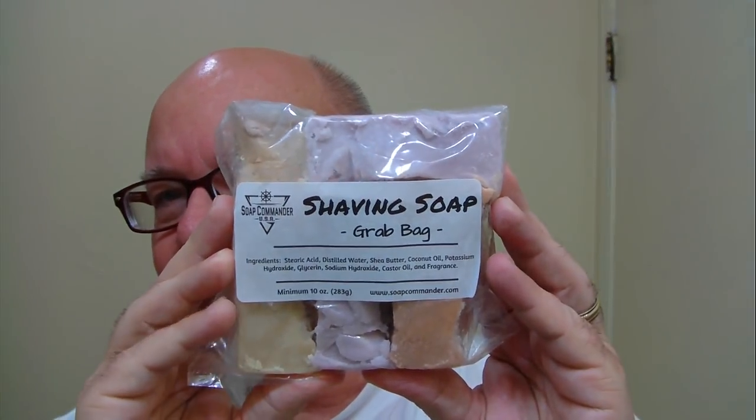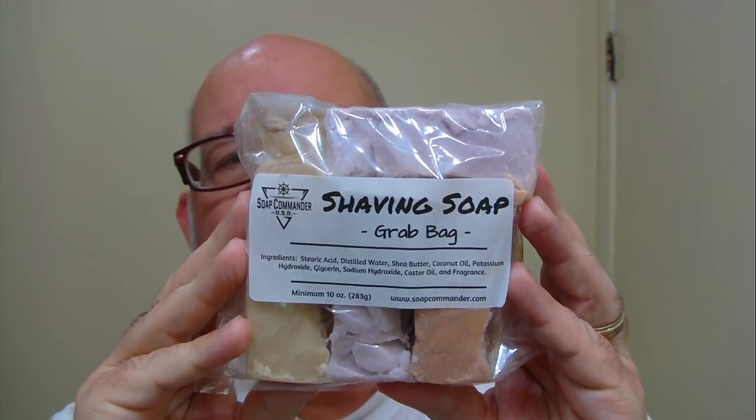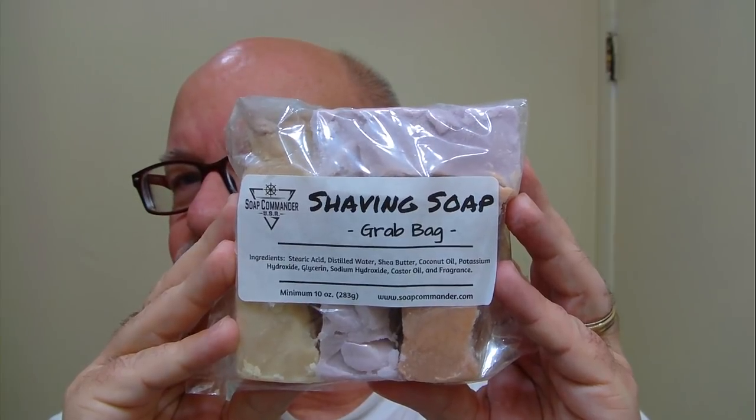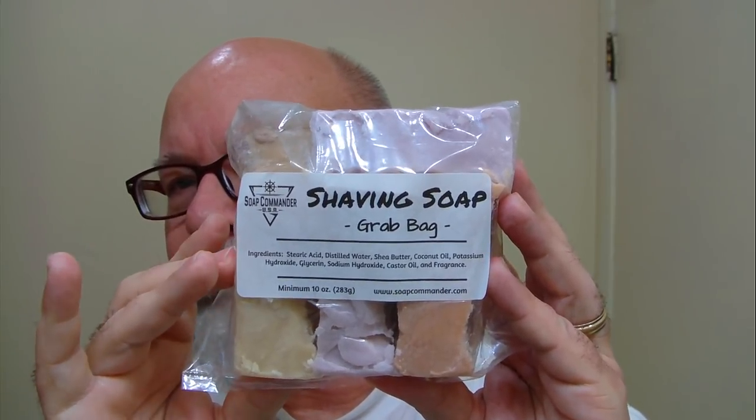Some mail calls finally came in. I ordered soap from Soap Commander — it was referred to as a grab bag. I think it was around seven dollars. You get 10 ounces of soap — who knows what the scent is, it's a grab bag, you just get whatever she puts in there. There's about 10 ounces of soap for seven bucks. If you don't mind not knowing the scent when you order it, just know you're getting some good soap from Soap Commander. Ten ounces for seven bucks — that's a heck of a buy, that's an awesome value.